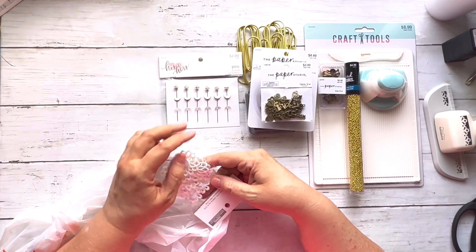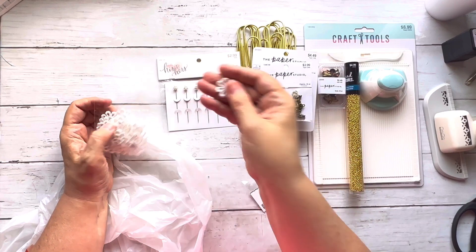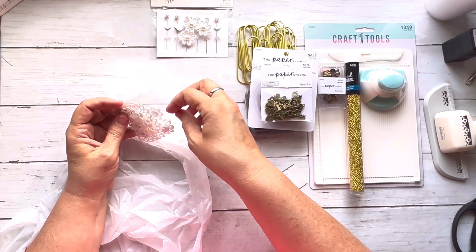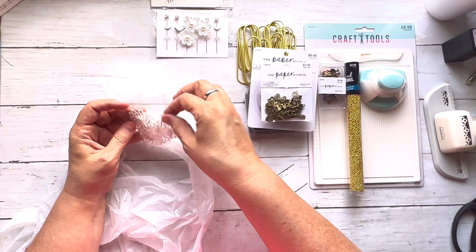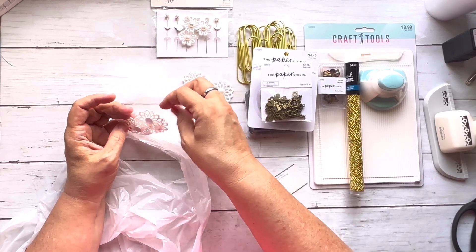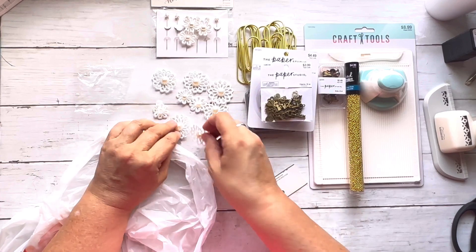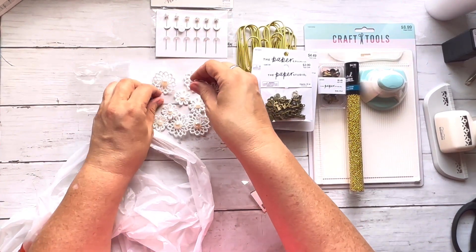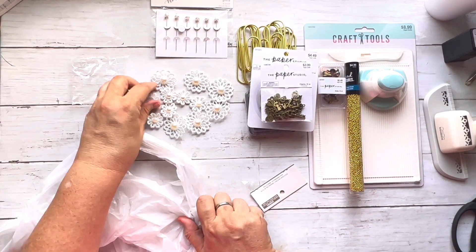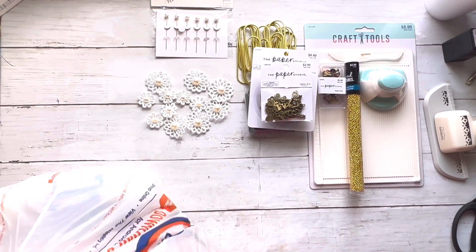Then I got these little flowers with little pearls on them with a sticky back — they come in different sizes, small and medium. These are from the wedding section at Hobby Lobby, which is not a section I'd normally visit. They are going to be the cutest things ever in my journals.